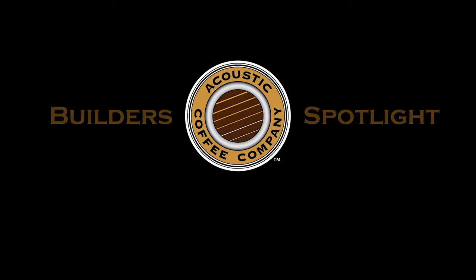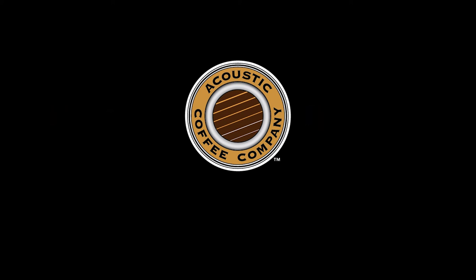Ed, I want to close out here by saying thank you very much for being part of the Builder Spotlight, and we're really happy that you joined us. Oh, thank you for having me — it was great having this talk. Thanks, Ed. Thank you for joining us at Builder Spotlight. Be sure to sign up at acoustic.coffee, and we'll send you a notice when the next episode is ready. Until then, happy brewing, happy building, happy strumming.